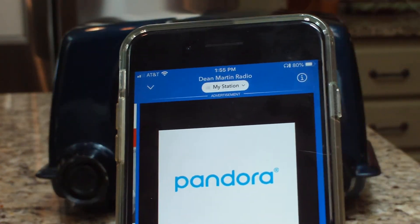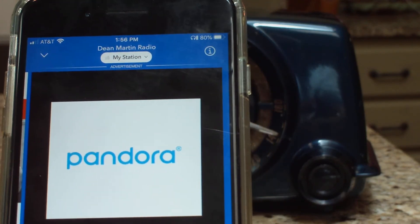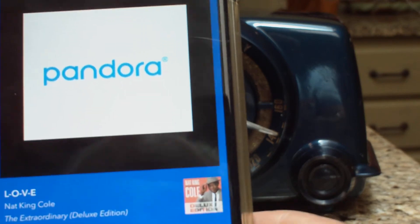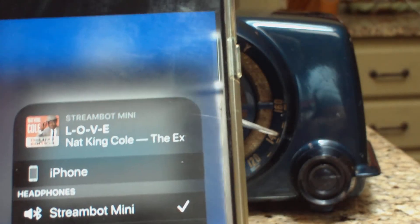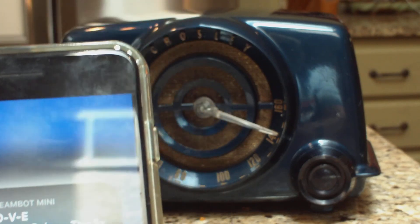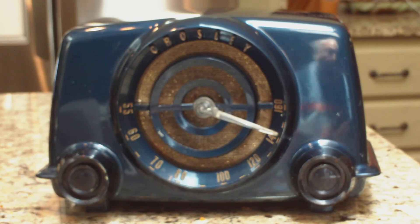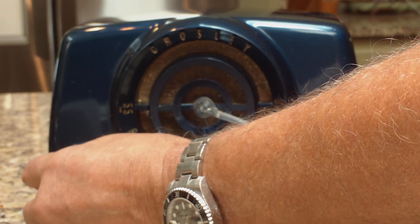So now I'm displaying from my phone. And you can adjust the volume either from the phone or the radio.